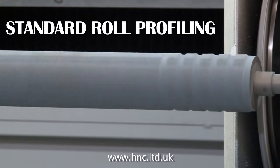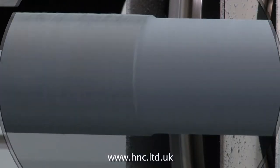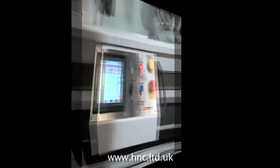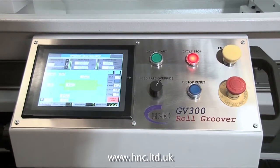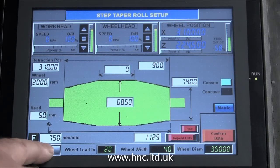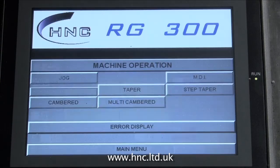A truly unique and very useful feature of the GV 300 is the ability to grind all the standard roll profiles that can be found on the RG series of roll grinders. All current H&C roll grinders feature the same operator console running our proven H&C software. The following sequence shows screenshots of the RG 300 roll grinder, detailing the standard roll profiles available on the RG 300.